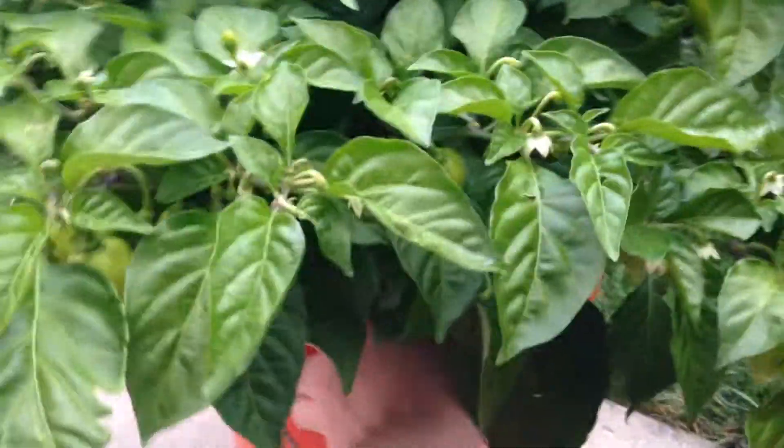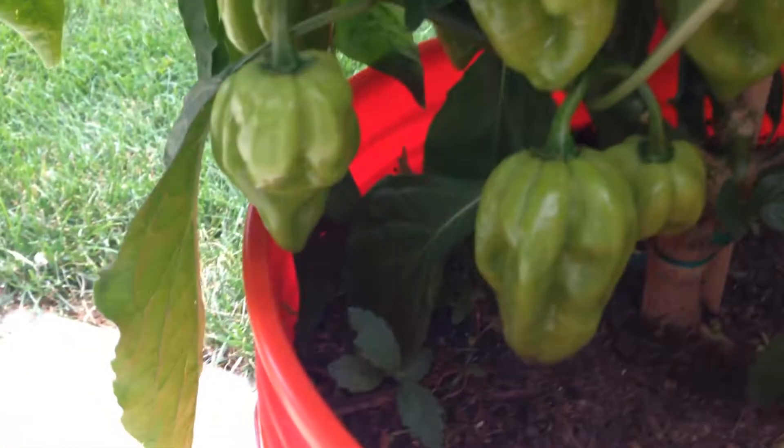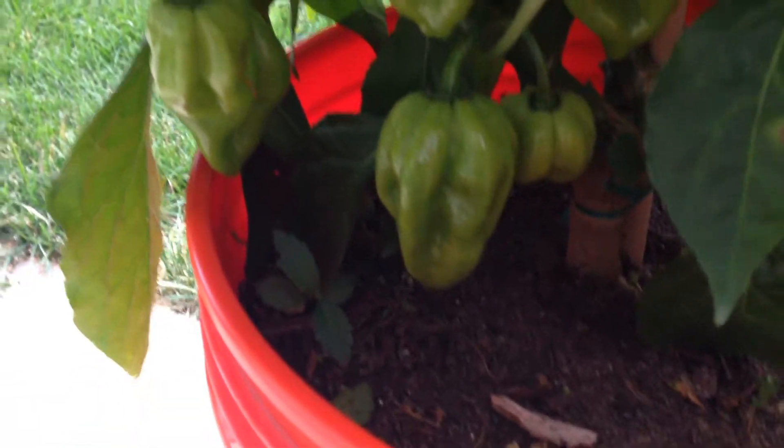I just wanted to do a quick cover plant update here. This is my orange habanero plant. Some pretty big pods on this one — you can see how big that is.